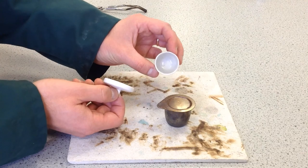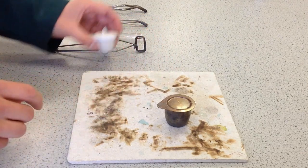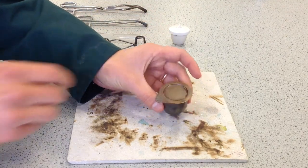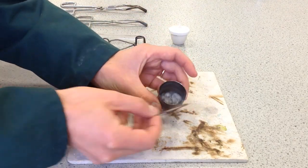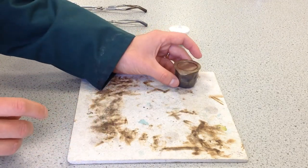It comes with a lid, and this would be where you'd put your sample. In recent years, we've invested in stainless steel crucibles, which are much more durable. They also come with a lid, and they're a little bit larger. But you can get crucibles in all sorts of different sizes.